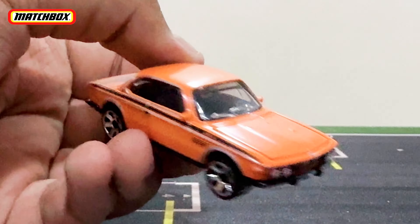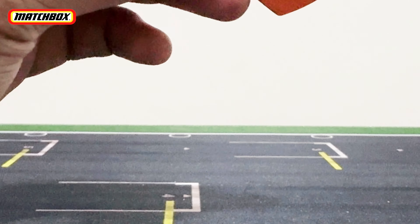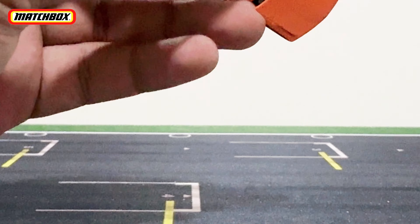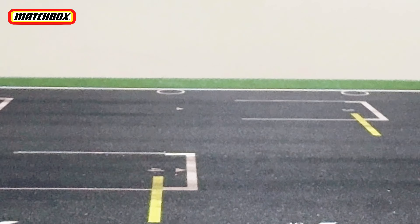So there is the BMW in this matte orange, as you can tell. And of course this is a Moving Parts casting, so you must have an opening part — and in this case it is the hood.